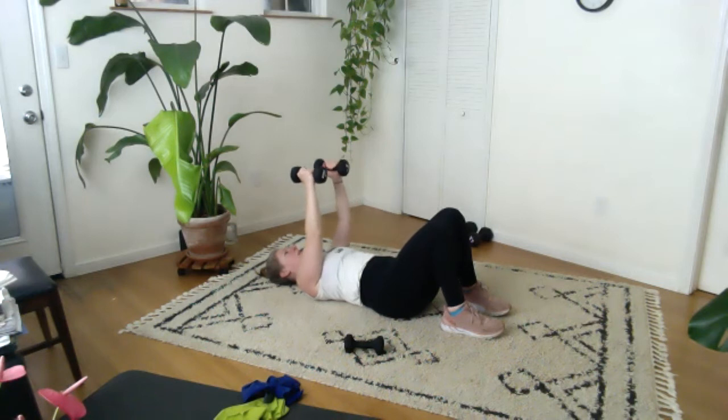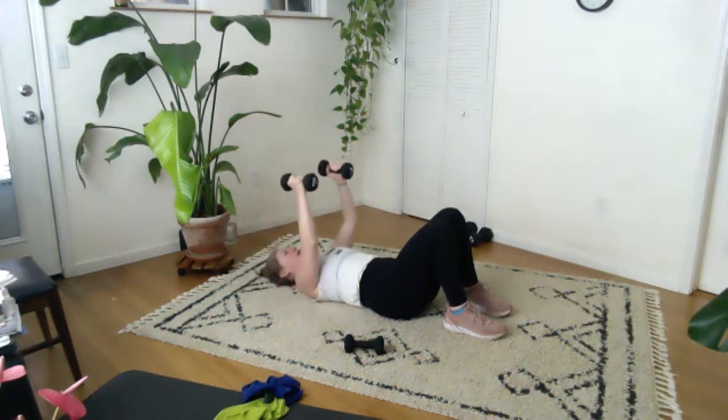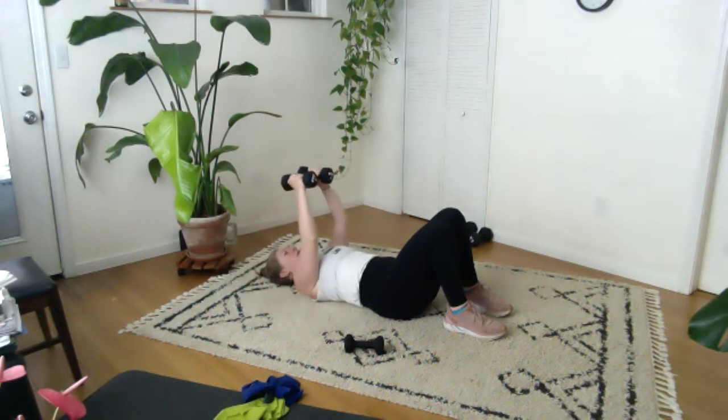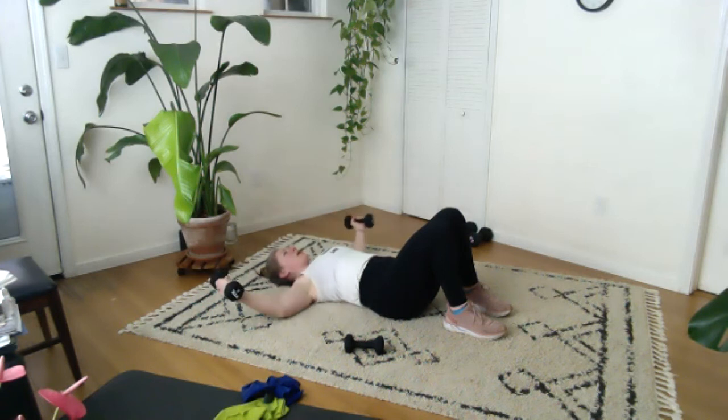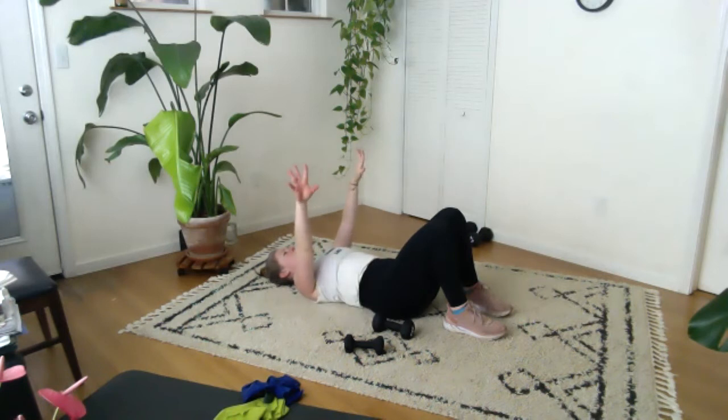Come up, both arms: two, three, four, five, six, last two here — seven, last one. All the way down. Inhale, exhale, take a breath there. We've got our triceps to do — grab those weights and bring them up. I'm putting my weights together.